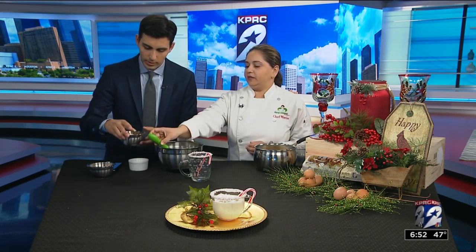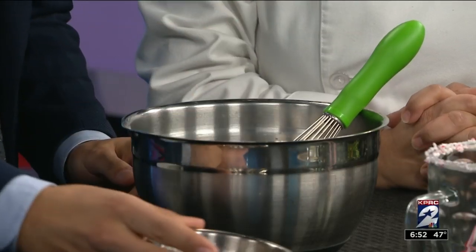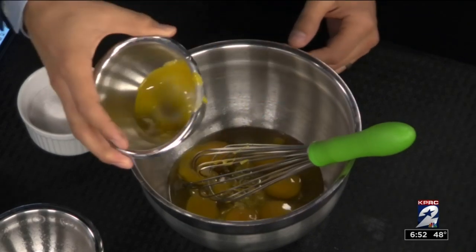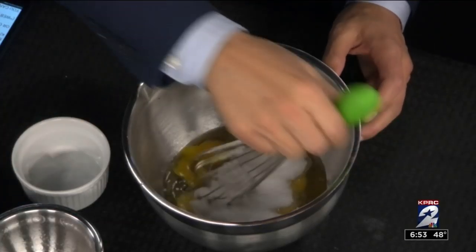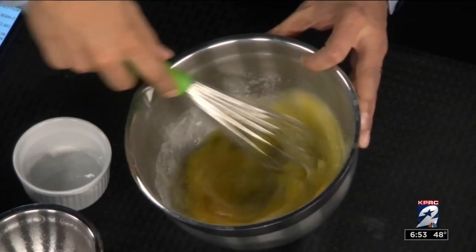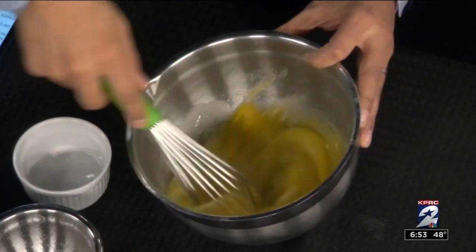Then I start with my eggs — six whole eggs. We're going to go ahead and put those in a bowl, and we're going to add two egg yolks. About a half a cup of sugar — that's the secret ingredient, just a little bit. I like to whisk that until my eggs are a little pale, so once it starts turning a little color, get that going a little bit longer. We'll put a little bit of work into it.